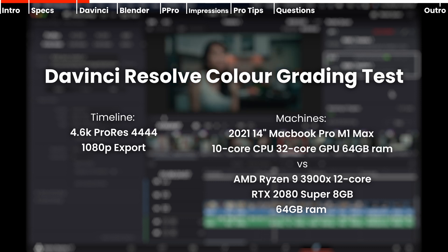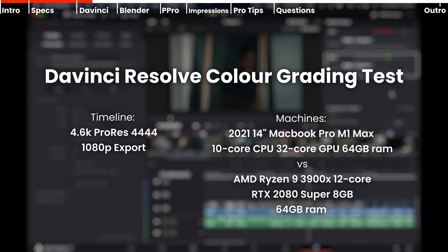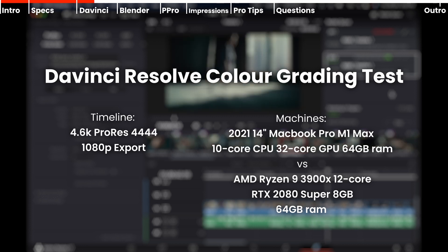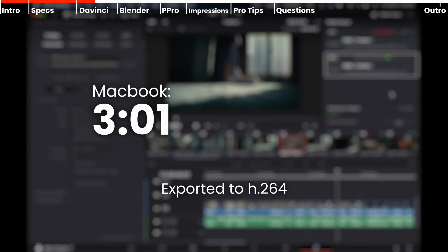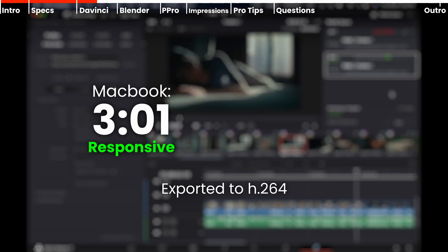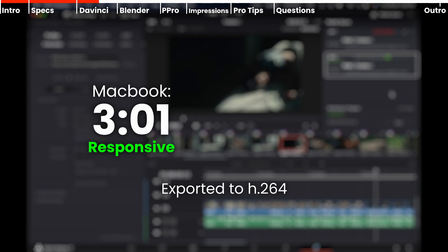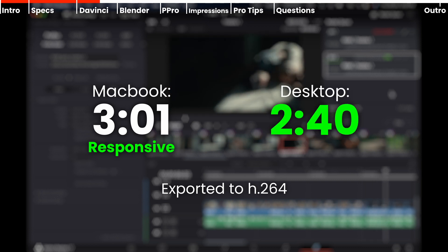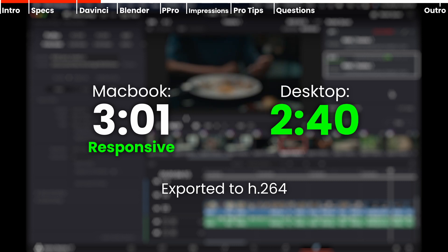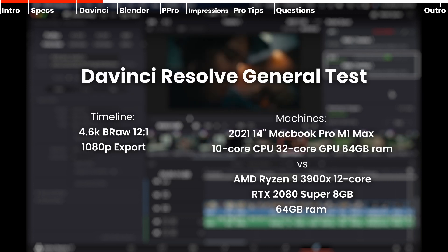First, a DaVinci Resolve color grading test. I color graded ProRes 444 footage and exported it as 1080p H.264 files. The MacBook took 3 minutes and 1 second and was very responsive — playback and scrubbing were very smooth with no hiccups. The desktop took 2 minutes and 40 seconds and was also very responsive.